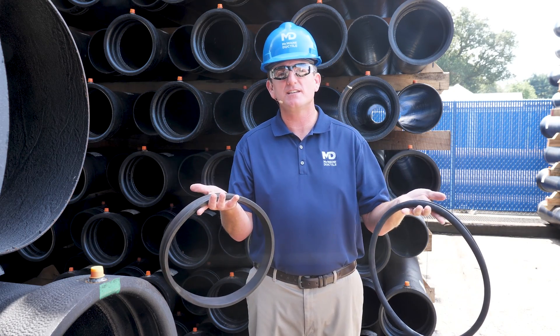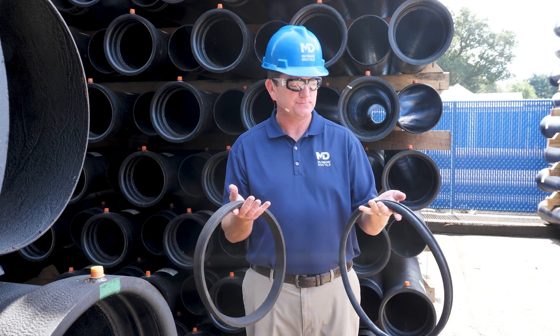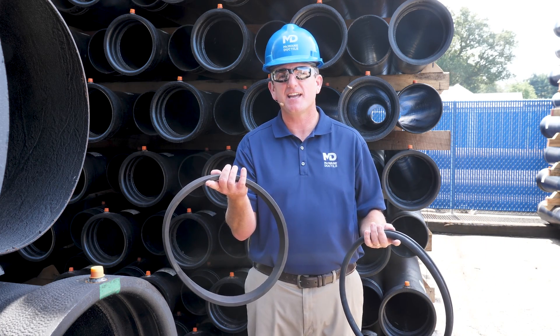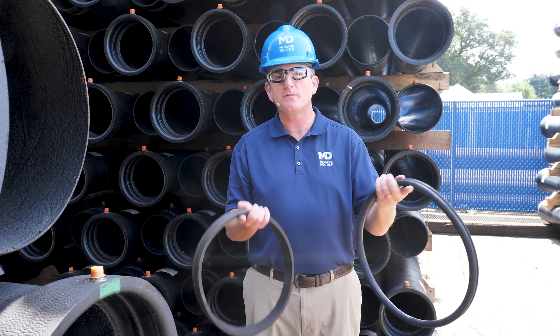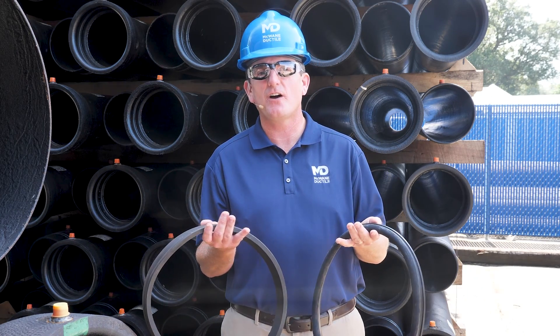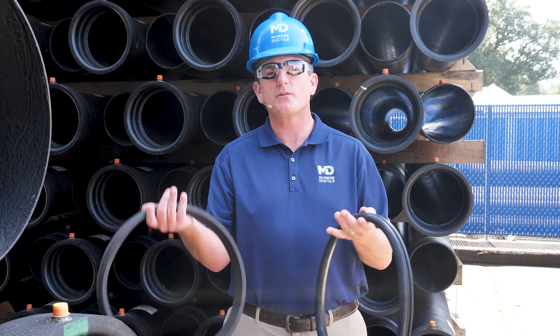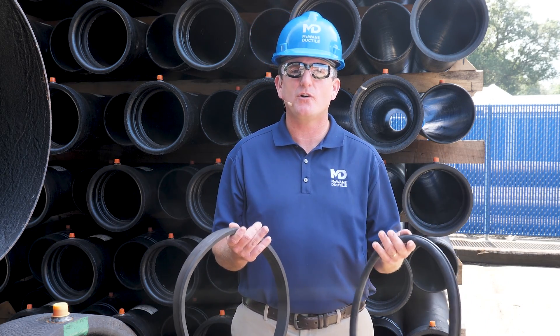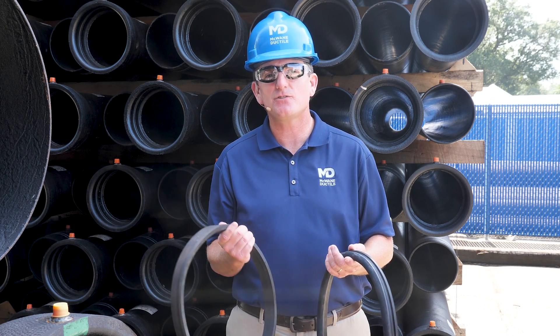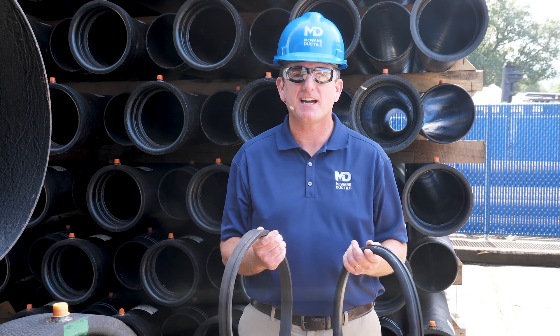Can you tell the difference between these two gaskets just by looking at them? Maybe not. Well, this is the Titan gasket and this is the Fastite gasket. If you use one where the other is supposed to be, you could end up with a leak. In today's video I'm going to show you why using the right gasket in the proper joint is so important and how to tell the difference between the Titan joint gasket and the Fastite gasket.